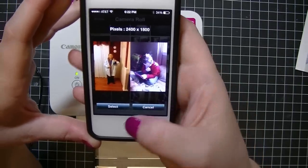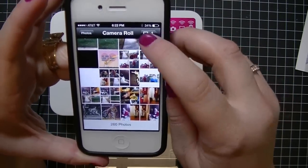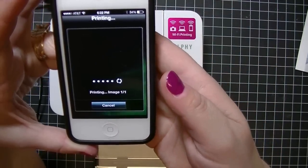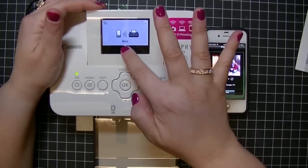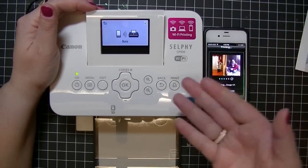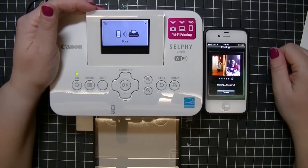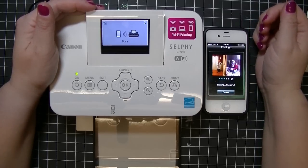You're going to have the option of going into your photo album, which is where I just saved the print from my Photo Collage app. I click on it, it opens up, and I select it. If you see the little number 1 up here, that means it's selected. Now I hit print. If you see my screen it says it's busy — that means it's connecting between my phone and the printer, and it usually just takes a couple of seconds.